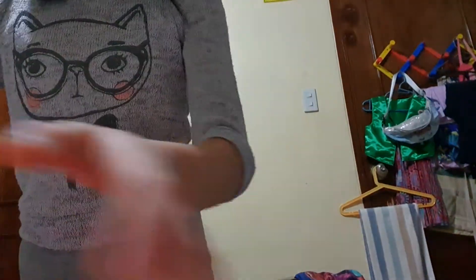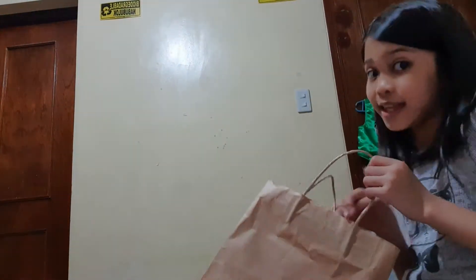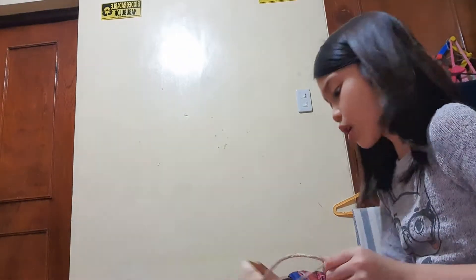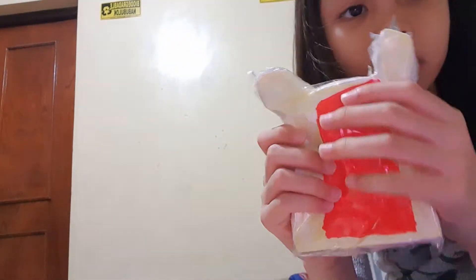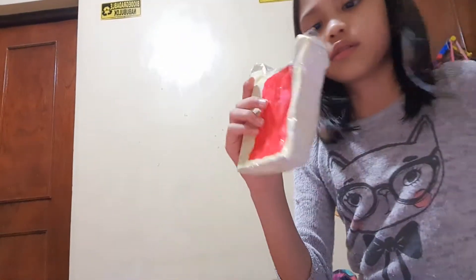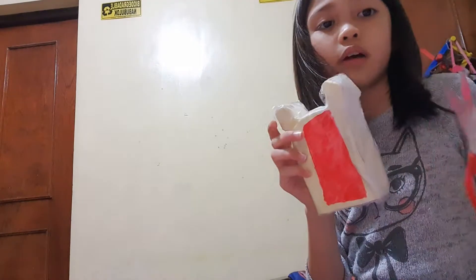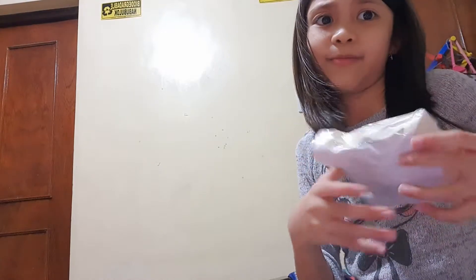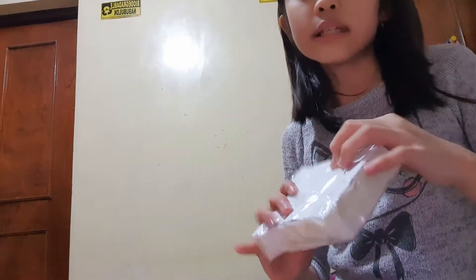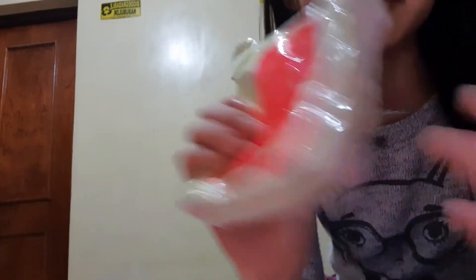These are some of my new squishies. All the new squishies are in here — I made them a while ago in one hour. There are scissors and a lot of stuff in here; this is what I do with my squishies. I'm going to cut one of the extra ones because this one looks very rough, so I'll use this idea to cut all of that. I'll be making more colors too.